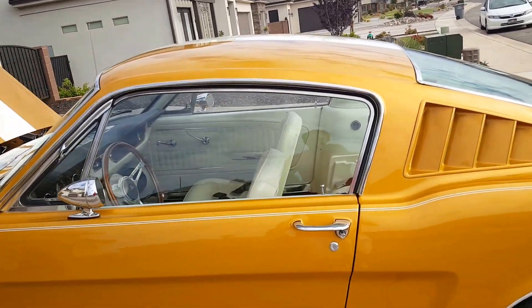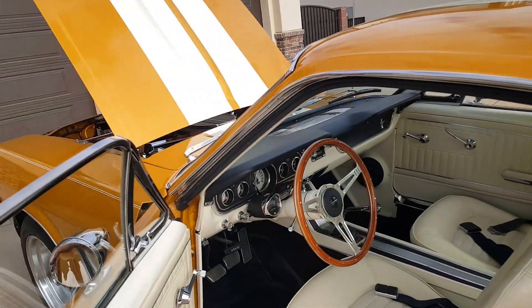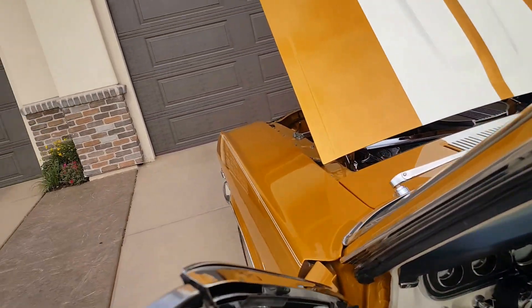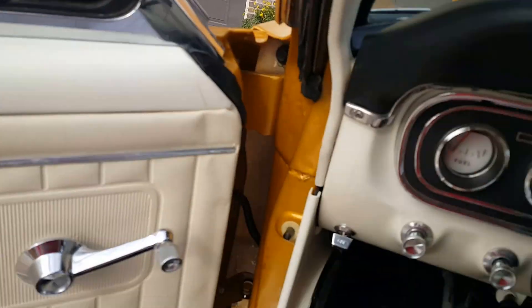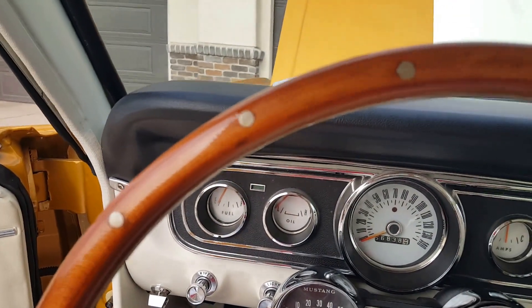This video is the 1965 Mustang Fastback. We're gonna start this thing up and listen to it. This is a cold start.